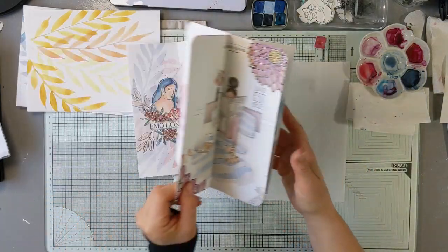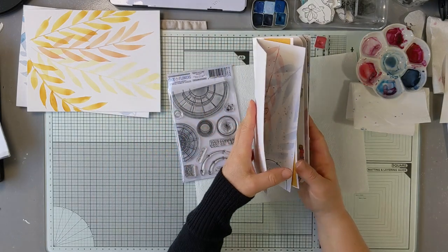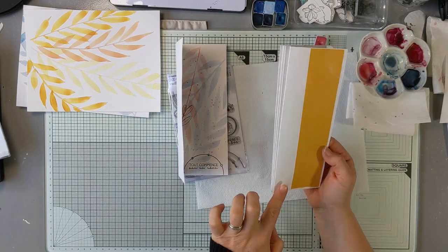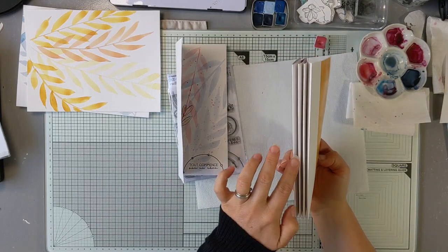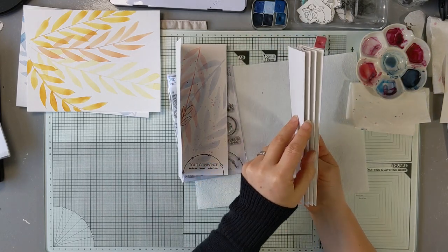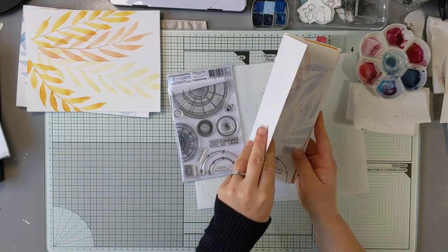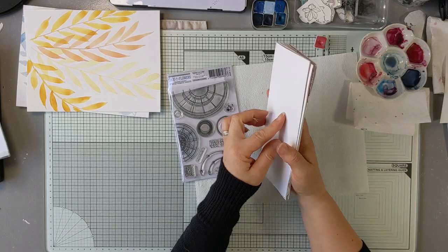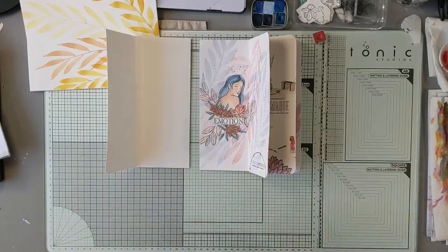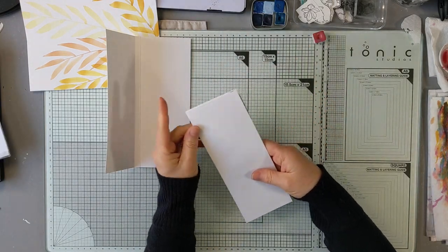Il ne me manque plus qu'à assembler cette première page ici. Quand on assemble, je vous rappelle juste qu'on ne colle pas jusqu'au bout de façon à ce que le petit carnet puisse s'ouvrir aisément. Il faut qu'il y ait au moins un ou deux centimètres qui ne soit pas collé. Et puis après, on va faire une petite couverture et l'album sera terminé. J'ai collé cette page.